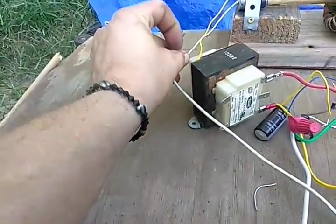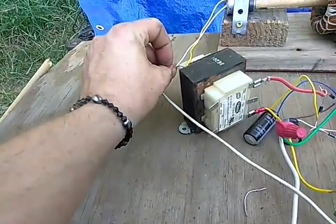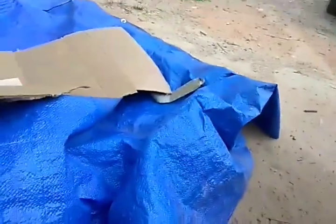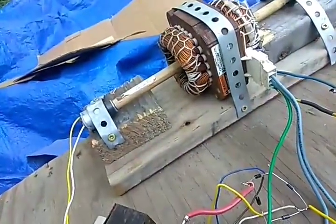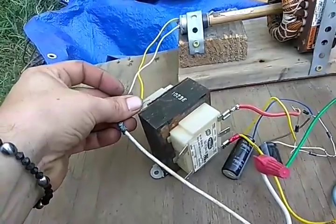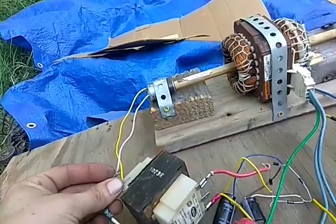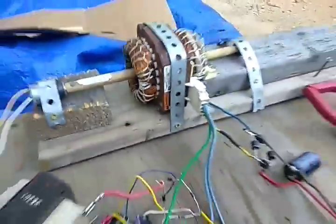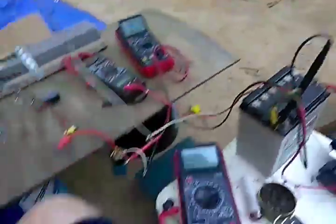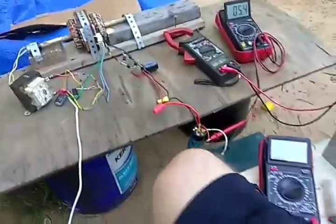I wanted to see if this little USB will power this motor — if it's strong enough. Let's go the other way. Nope, not enough wattage there. It's like a trickle charger, so no big deal. Alright, moving on.